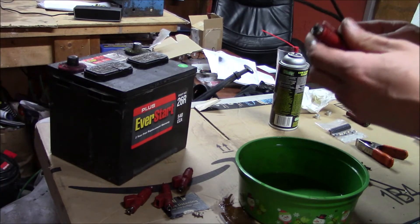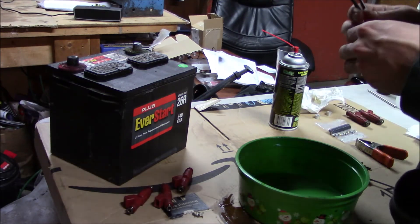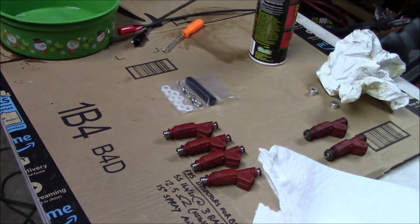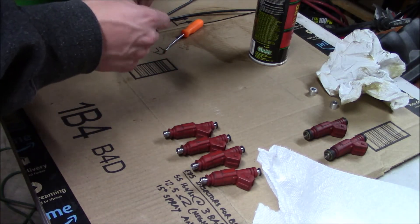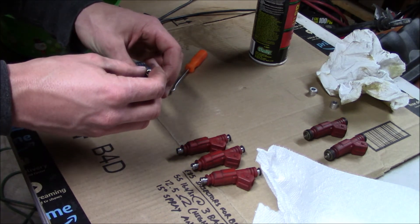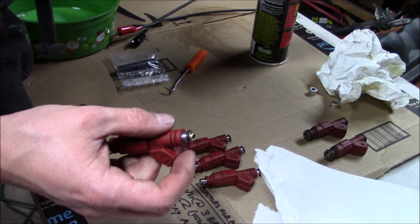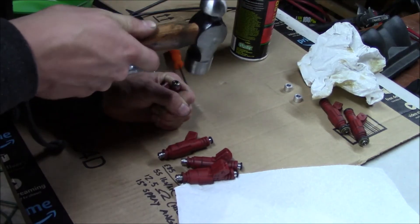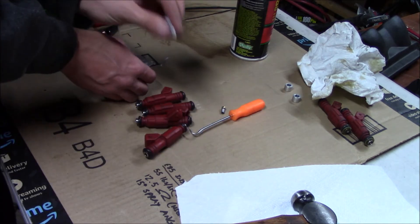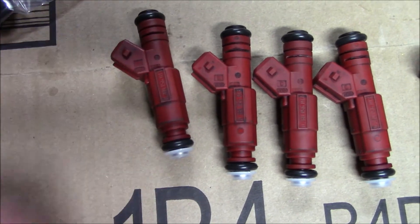Now I'm going to run the injectors off of my car battery, spray carb cleaner through the nozzles, and see what the spray pattern looks like. It's not going to be amazing because this isn't a perfect seal, but it'll give me an idea. The first thing I'll pull out of the rebuild kit is the little baby filters. Before I do anything else, I want to install these. As long as I make sure they're square before I push them in, I won't have any problems. They're definitely tricky to press in there, but they're all in now. Next I'll put the O-rings on and then the caps — these are kind of nice, you can hear them click into place. These four injectors are freshened up; now it's time to put them in the car.